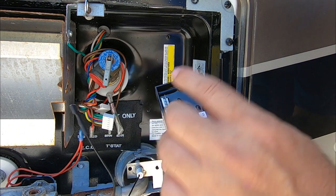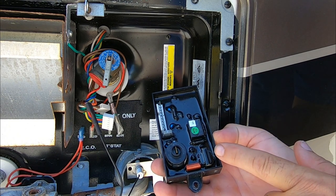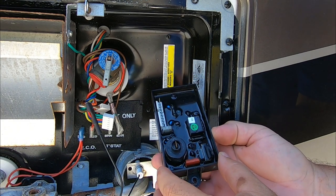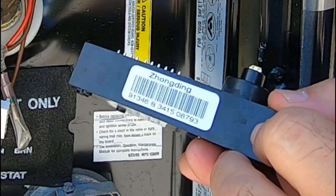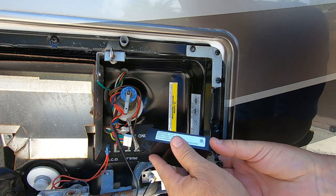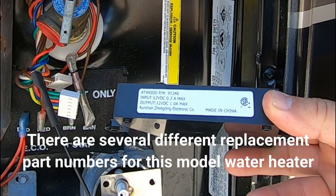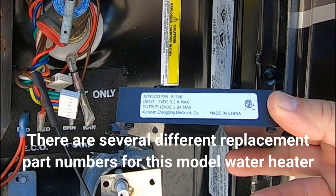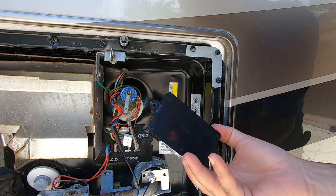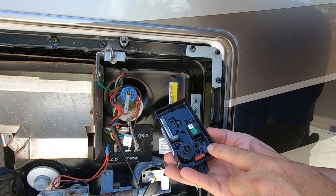This board that came with this unit was a known problem board. And if you ordered an OEM replacement from Dometic, you'll notice the board doesn't even look like this anymore — it's much wider and has a bunch more capacitors on it. But this one, if you can look at it, says Zong Ding CCP, and that's the board. It's part 91346 — you'll find some different part numbers for this, but that's the actual part number. The UIB64 from Dinosaur Electronics will replace this. So if you're having problems with your water heater and you have this particular ignition board, there's a good chance this is giving you problems.